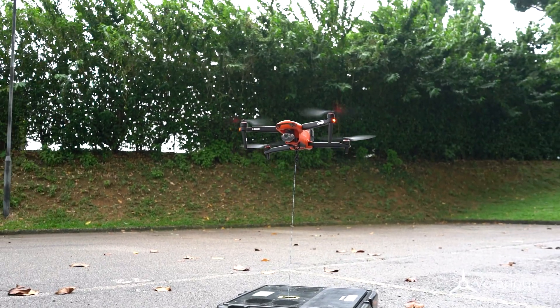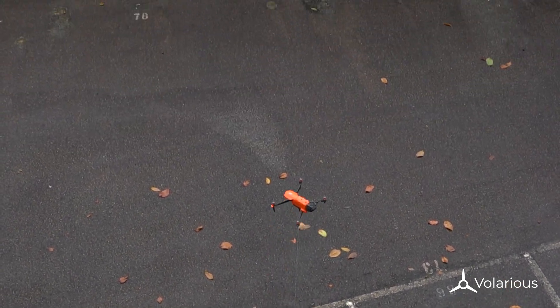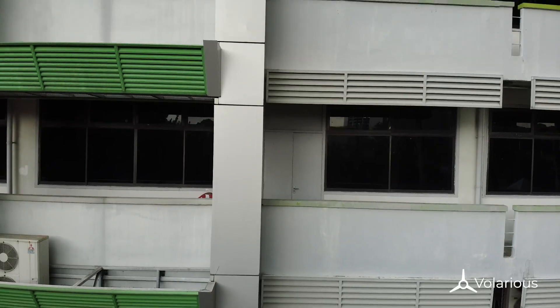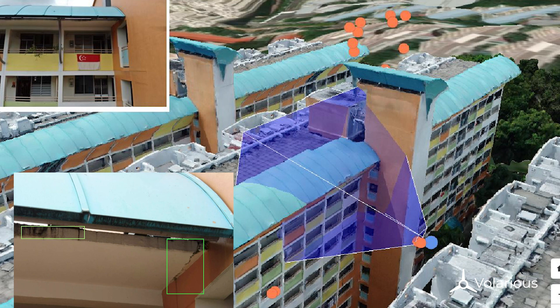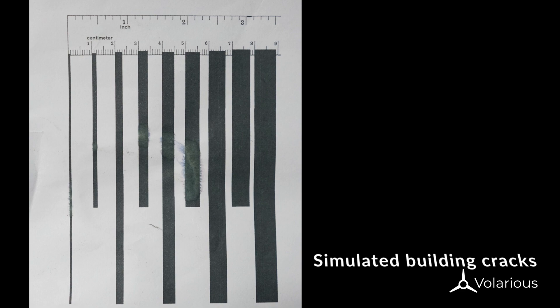Now let's try something that would put the RGB sensor on the Autel Evo 2 to the test — let's look at a building to spot some cracks. This test will test the quality of the sensor and the benefits of the higher megapixel count. With 48 megapixels, another use case will be inspection of assets. Here we took photos of various thicknesses from 1mm to 9mm to simulate cracks.